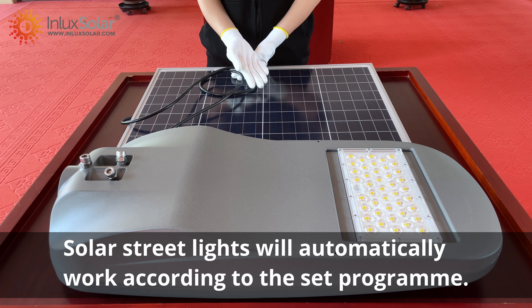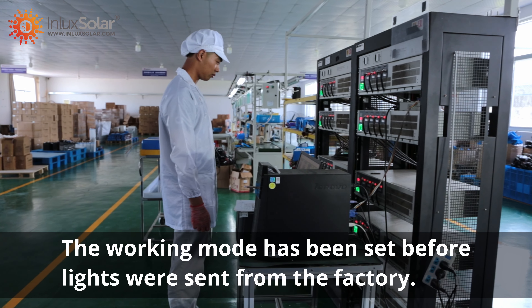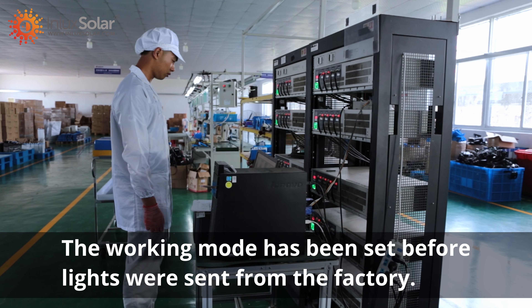Solar street lights will automatically work according to the set program. The working mode has been set before the lights were sent from the factory.